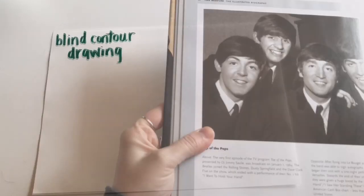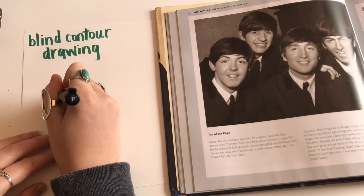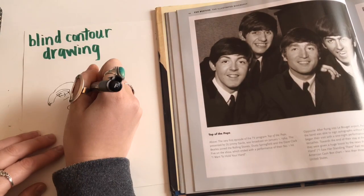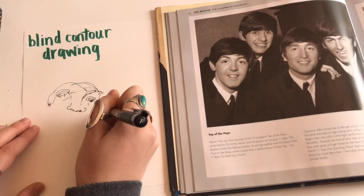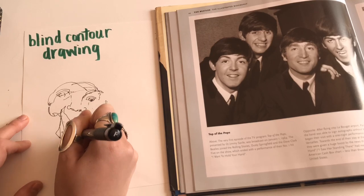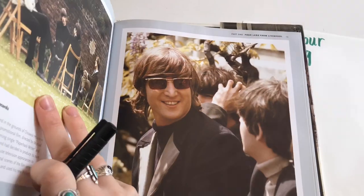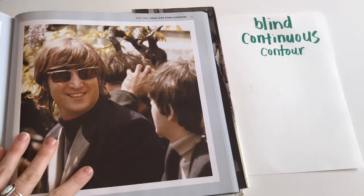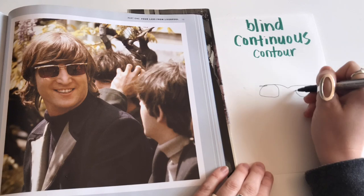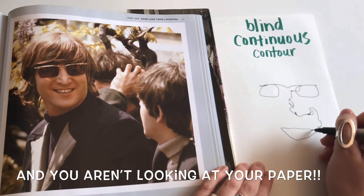There are two ways to do this. You can do a blind contour drawing — you're not looking at your paper, only looking at the thing that you are drawing, and you can pick up your pencil or pen while drawing. The other way is a blind continuous contour drawing, where the difference is that you cannot pick up your pen or pencil at all, so the whole drawing is one continuous line.